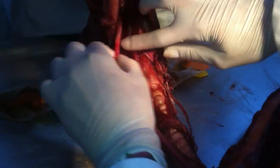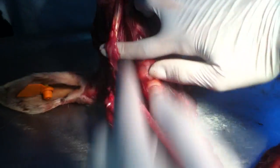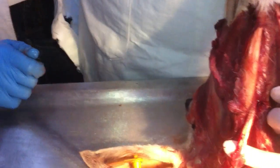Then we have digastricus — musculus digastricus. Pars rostralis, pars caudalis. Venter rostralis, venter caudalis.